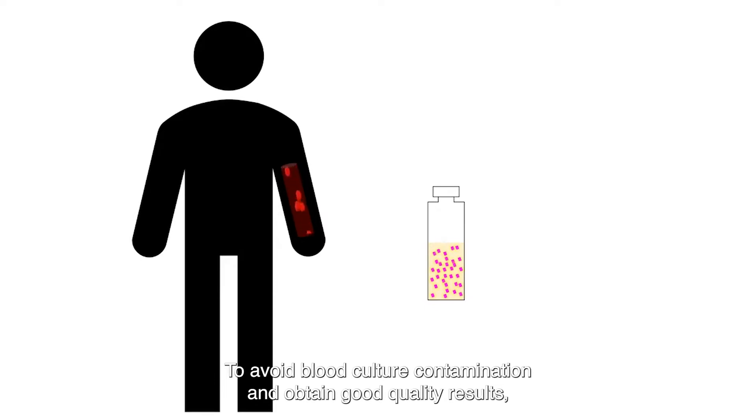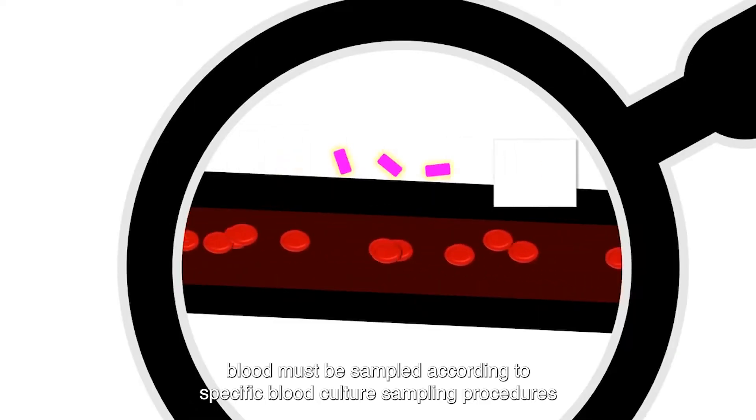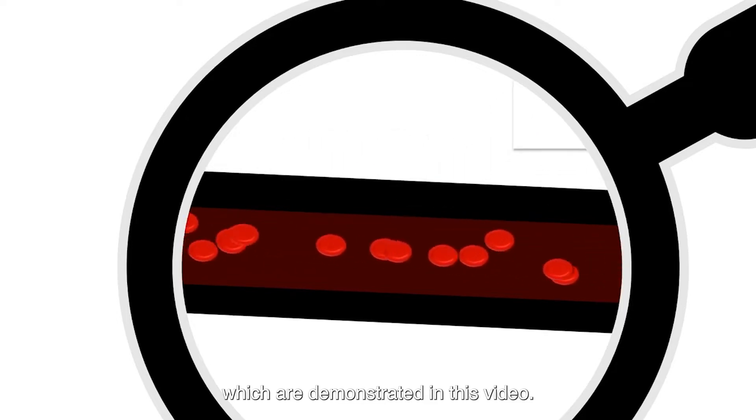To avoid blood culture contamination and obtain good quality results, blood must be sampled according to specific blood culture sampling procedures, which are demonstrated in this video.